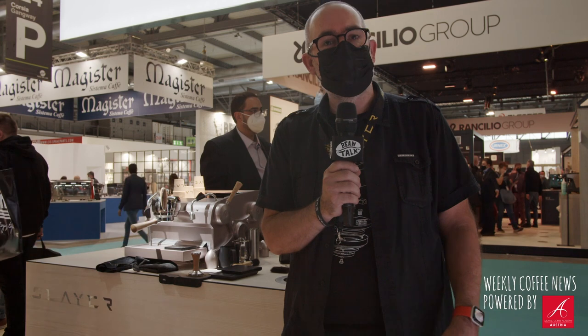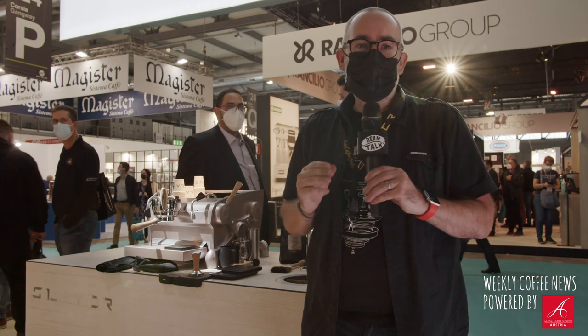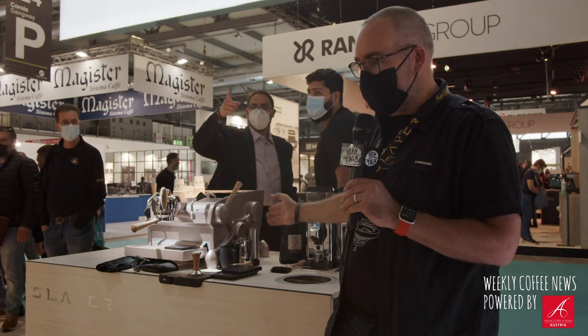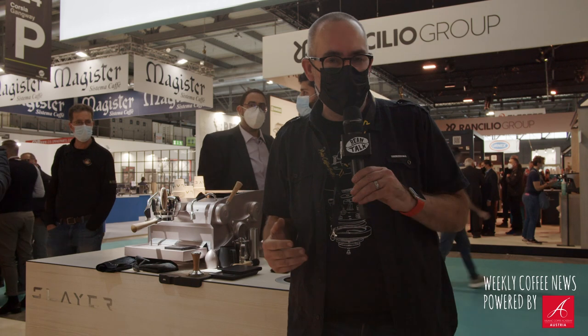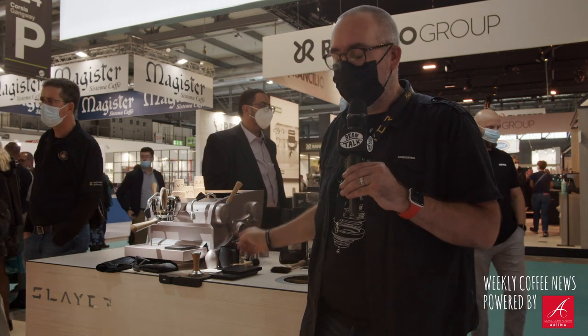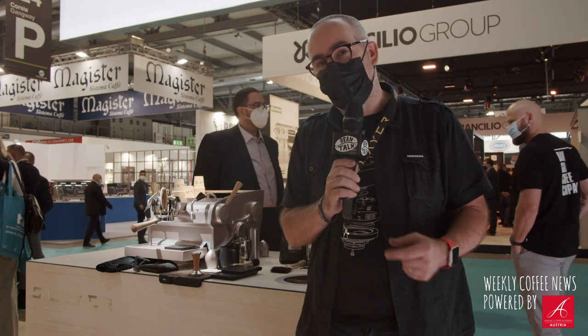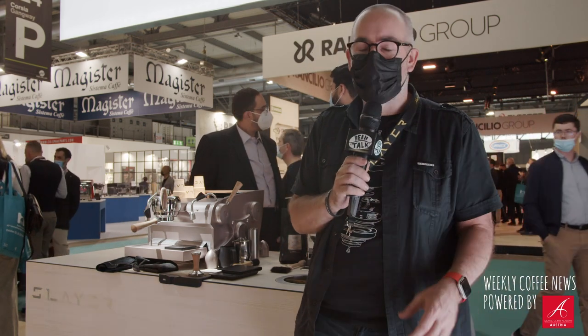Hi, welcome to Beantalk. I'm Rob from Slayer UK. I manage the UK branch of Slayer and I'm here at Host on the Slayer stand. It's really exciting to be here and also talking to Beantalk. In terms of what's new, we come up with different concepts and different colors based on what people want, and we've got a beautiful Slayer single group in the metallic pink, which is really delicious.